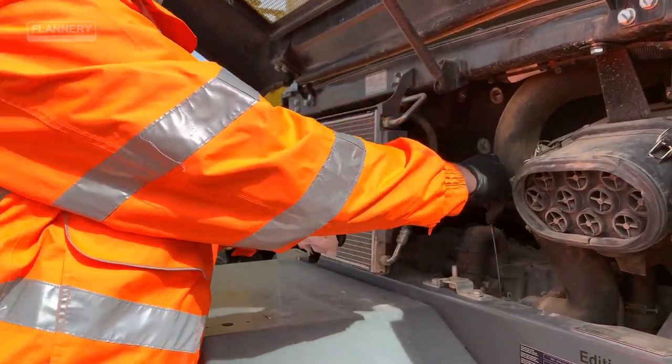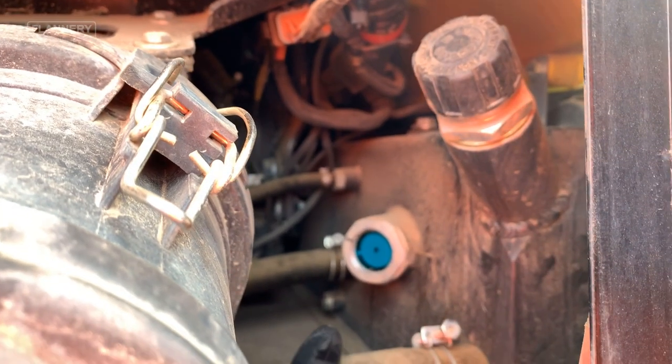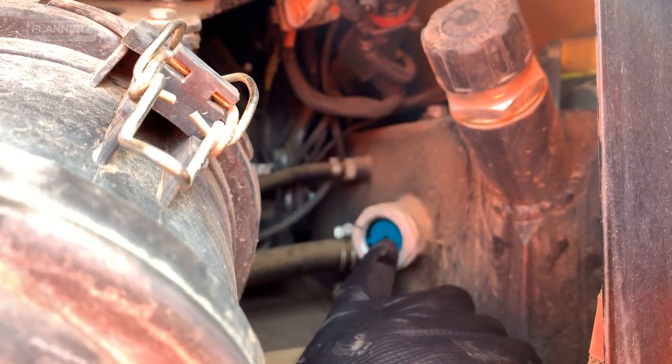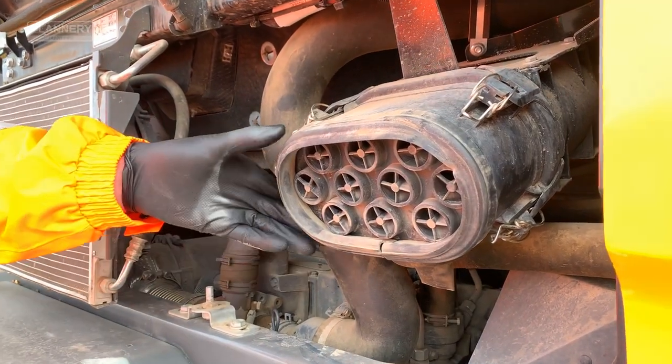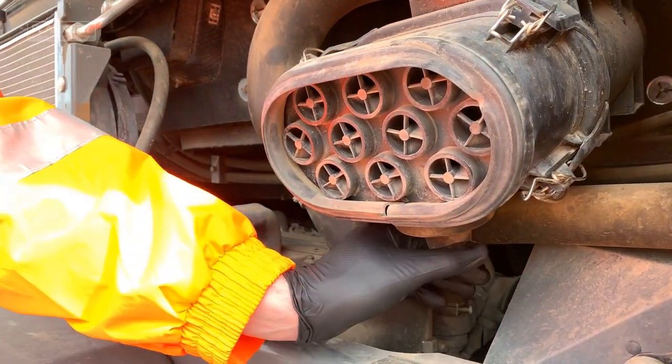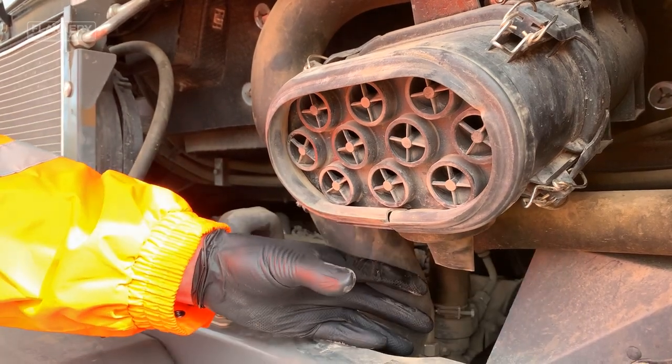The second daily check is the coolant level, carried out by looking at the sight gauge. The next check is the air breather element — just give the rubber grommet a squeeze to ensure no excessive debris is coming out of it.